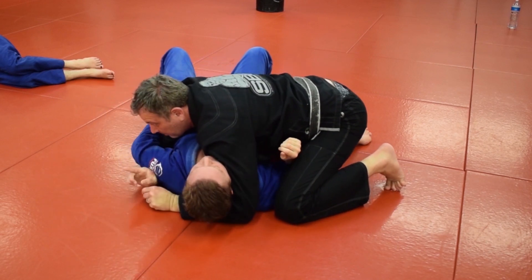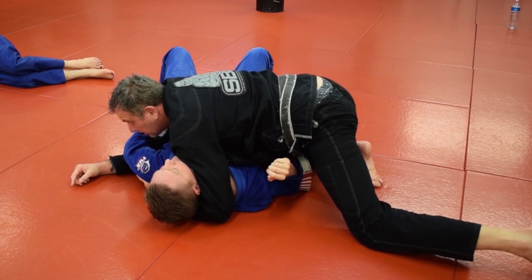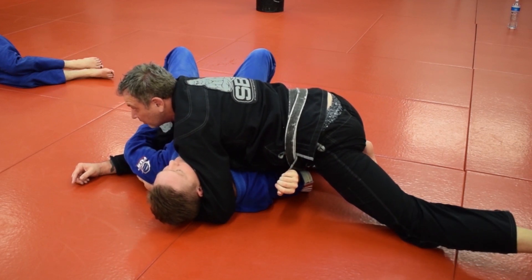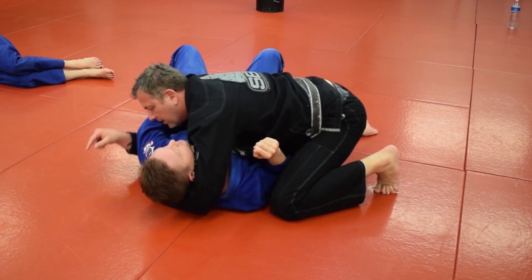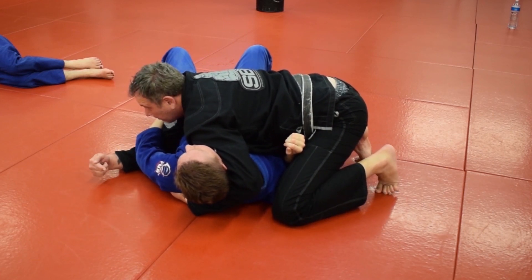If my elbow starts to come off the mat, that means my weight's going this way. If my elbow stays on the mat, I probably don't have a good connection. If I have good connection, now I'm all the way around his back — you'll see my elbow is slightly off the mat.